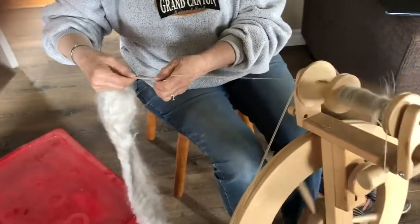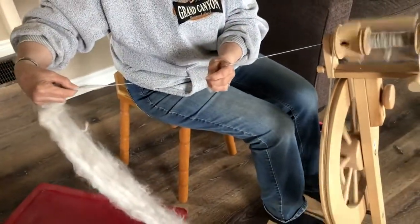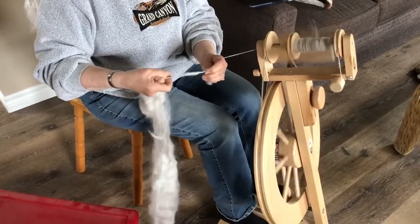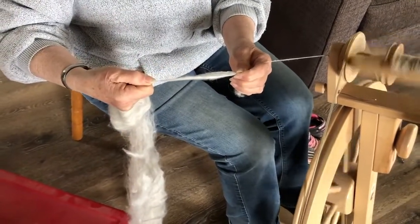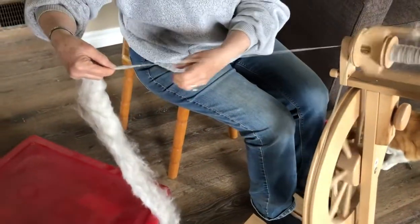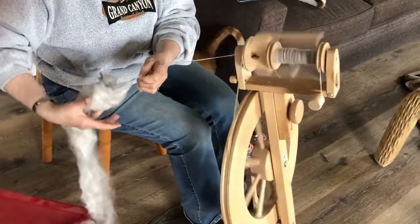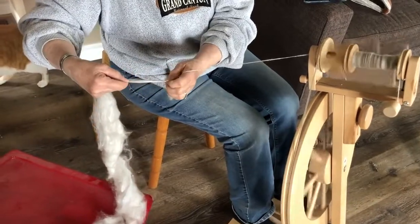You want to make sure that you're not overspinning — that you're just spinning it enough. I've got myself a little slub there, so I'm untwisting a bit and stretching it out, and it automatically takes it back into the wheel when you just let it go.